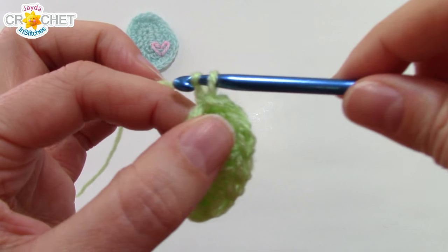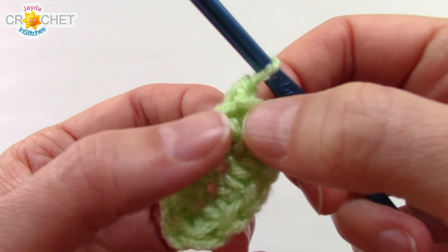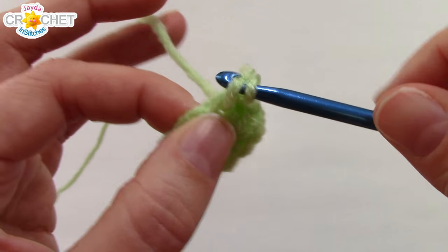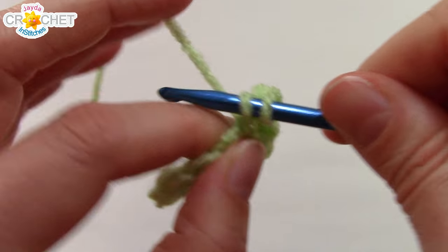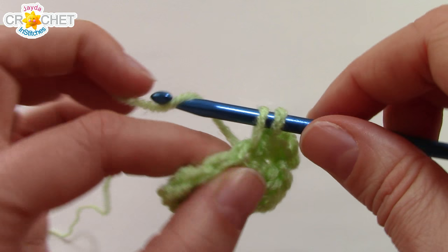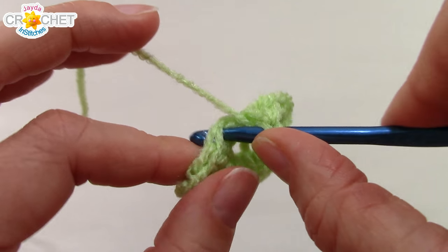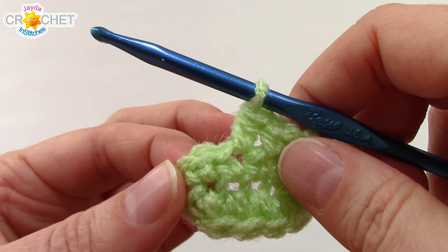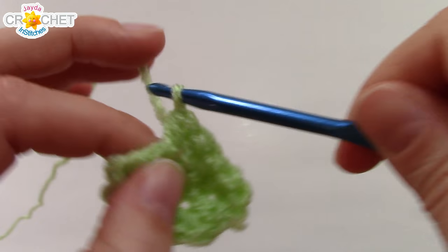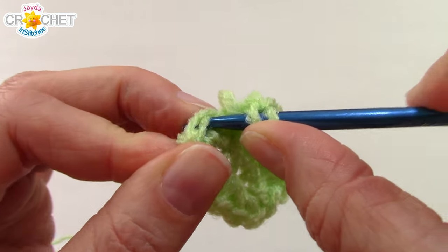To begin row two, chain one, and into that same place that you joined, work two single crochets. Now single crochet into the next stitch, then into the next stitch, half double crochet once. Into the next stitch, two half double crochets, and work two half double crochets into each of the next three stitches as well — so that'll be a total of eight half double crochets rounding out the bottom of our chubby little bottomed egg.